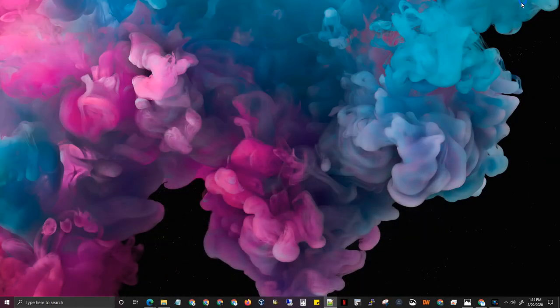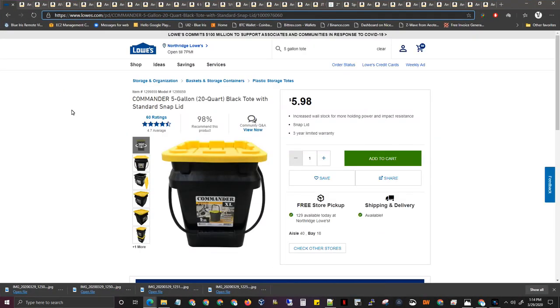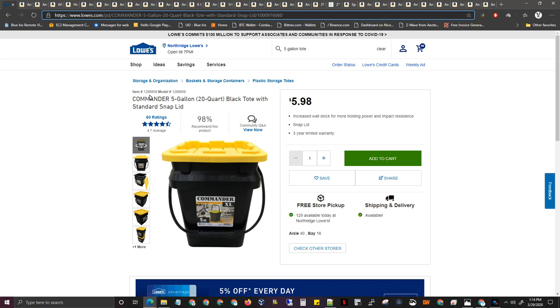Let me bring over the list of items I have. Commander five-gallon black tote bucket — six dollars, comes with the lid. As you can see, I spray painted mine white; the top was yellow, so I spray painted black over it and then white over the black to reflect some light and to not let any light through. When you spray paint the lid, I recommend holding it up and looking at the sun — if you can see the sun, then light's going to bleed through.